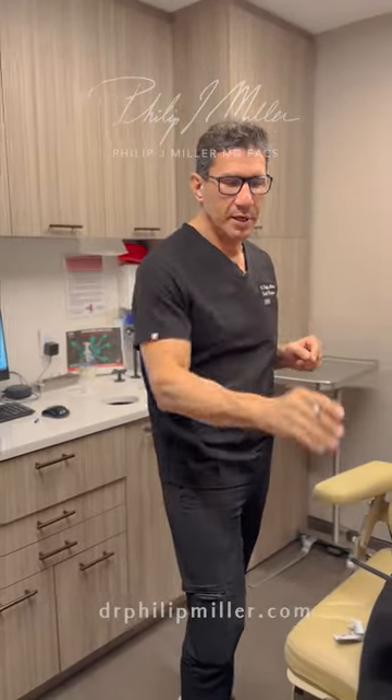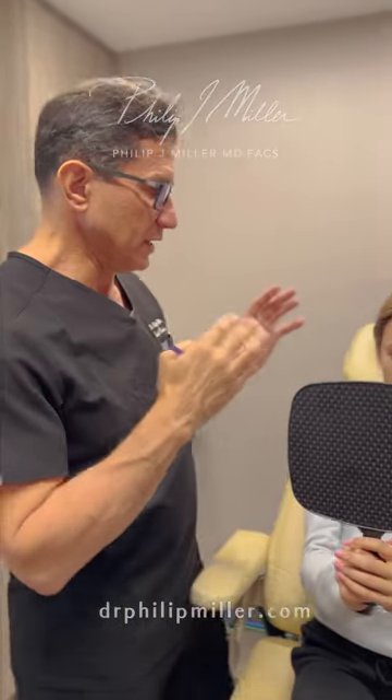It's Dr. Miller. We're going to show you step-by-step how to do the micro lift. The first thing we're going to do is have the patient hold the mirror and say what orientation or vector they like the lift.